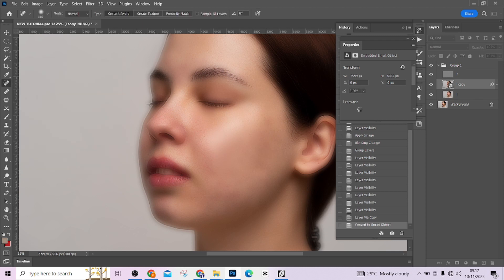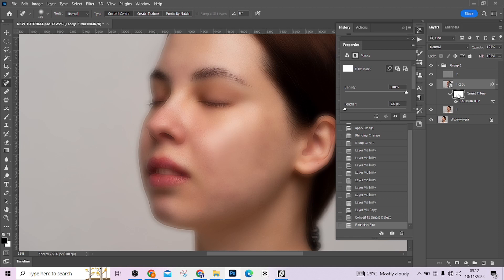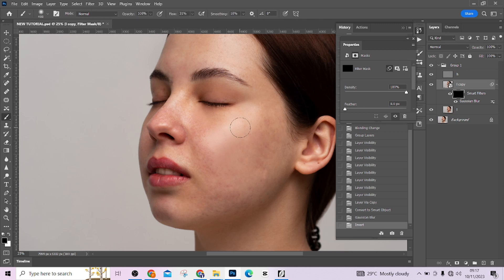Invert your smart filter mask. This is one of the key reasons we converted to a smart object — because the smart layer creates a mask of everything you do, allowing you to invert it and paint effects in selectively. Click on the smart filter mask and press Ctrl+I to invert it. Take your brush, make sure your foreground color is white and background is black, and set your flow to 100.